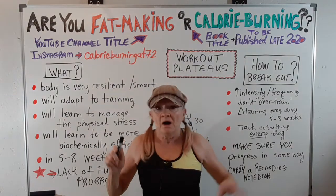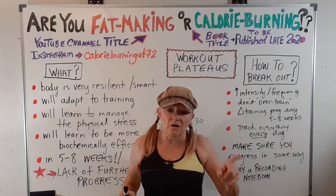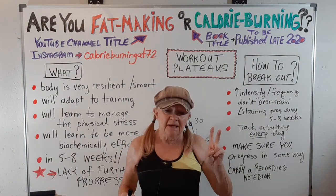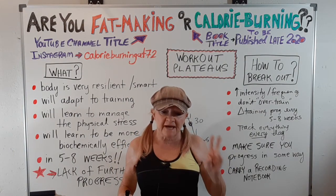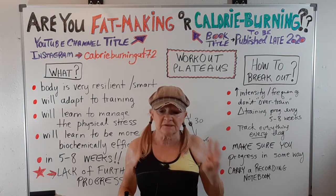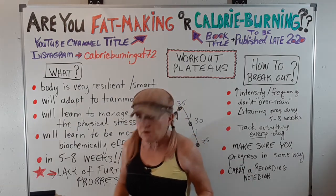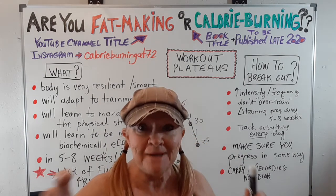So you know what a plateau is and how to deal with it. Also: get enough sleep, drink pure water all day, take in sufficient calories so you can grow your muscles, and eat protein at every meal. I'll see you in the next video. Bye for now.